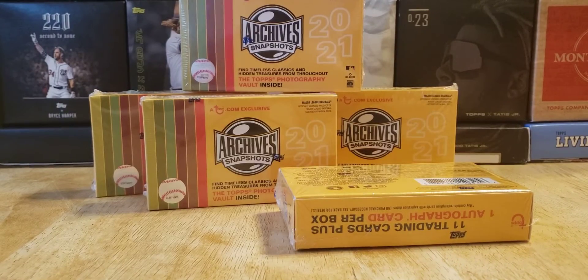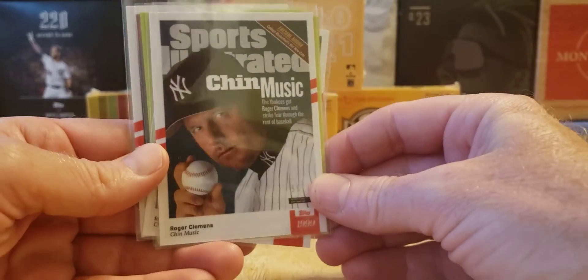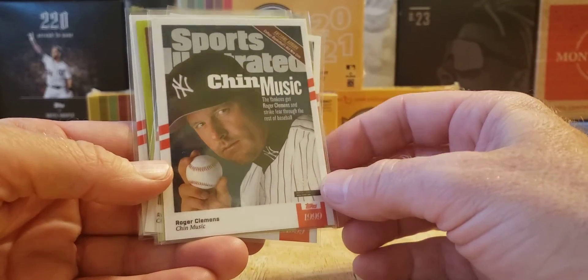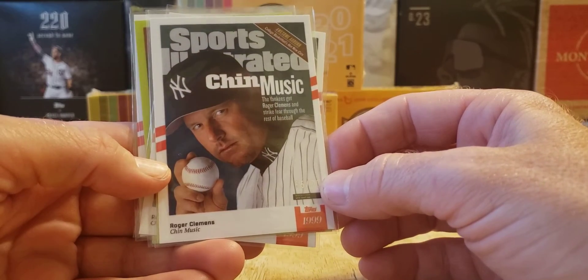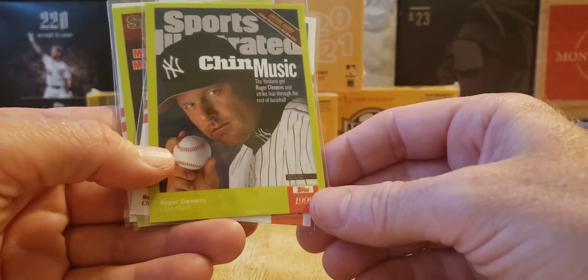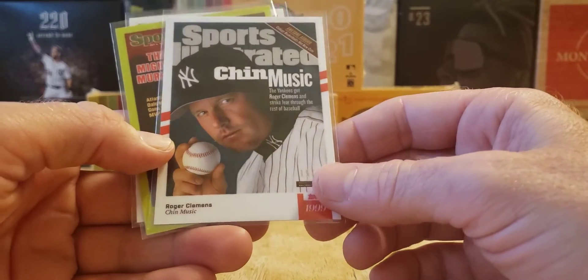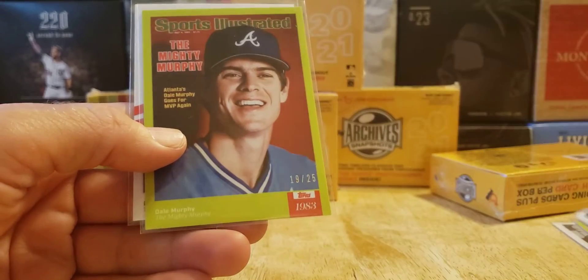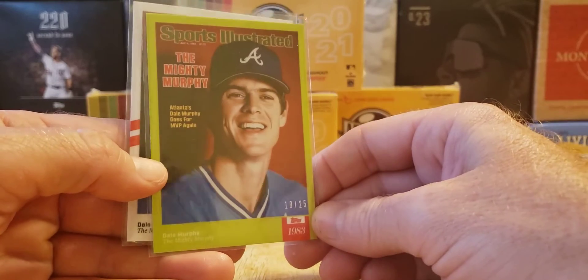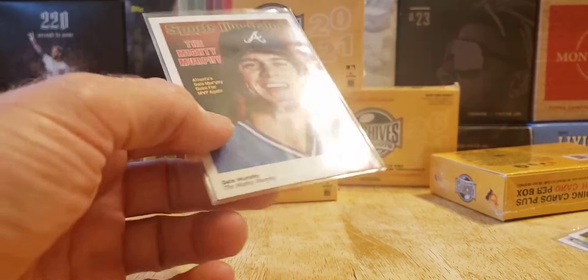I got the Topps Sports Illustrated Roger Clemens and Dale Murphy cards in the mail, and I got a couple of hits. I got a Roger Clemens white with red stripe border, 55 of 70, and a 19 of 25. They sent me another white, 15 of 70. With the Dale Murphy, we got a 19 of 25 and a white 25 of 70. So there you go — some hits there.